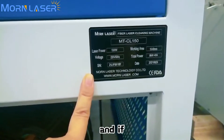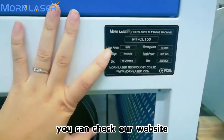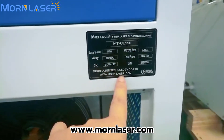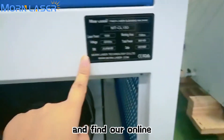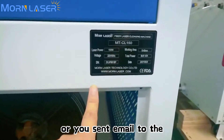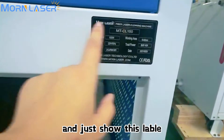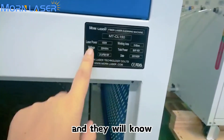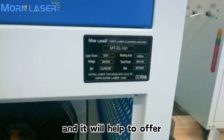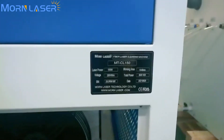If later you want to get support from Monalazer, you can check our website at www.monalazer.com and find our online sales colleague. Or you can send an email to the after-sales email address, and just show them this label. They will know what the machine is and what the parameters are, which will help them offer you support more clearly. The machine ID is very important.